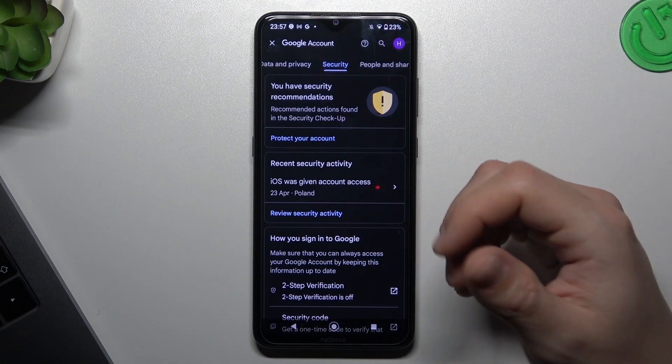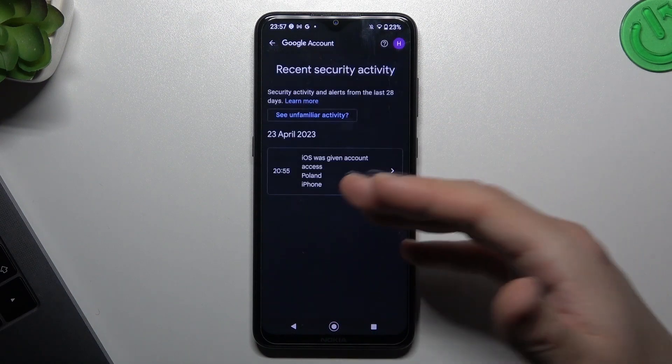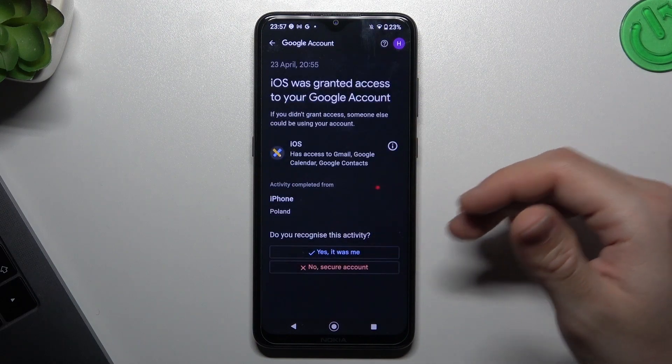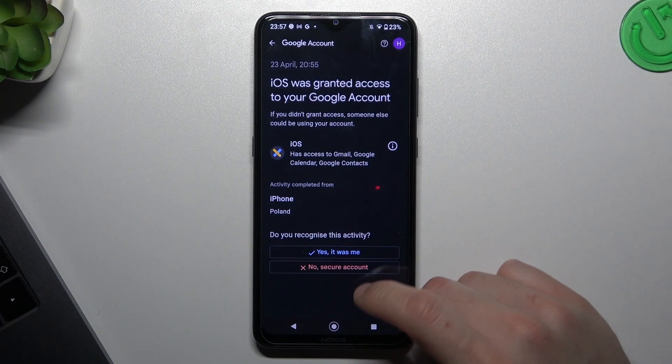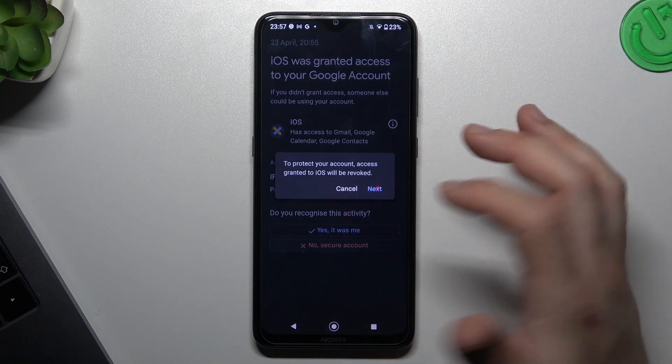The first thing you can check is security activity — check that you have any unwanted actions here. If yes, just tap on it and you can check the details. If there is something strange, click 'Secure your account' and complete the forms.